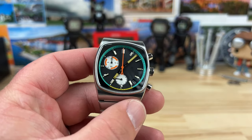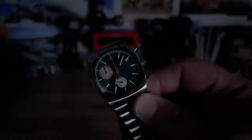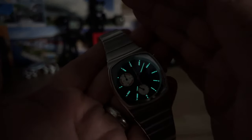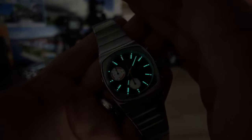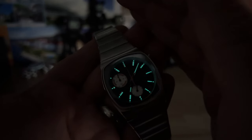Let's kill the lights and check the lume. I see there are spots of lume on this — let's see how good it is. Not bad. It looks to be a green lume, probably some sort of C3. I don't know if my eyes aren't adjusting right, but I'm assuming that's C3. I didn't see any information on the website about that, but it definitely has lume.